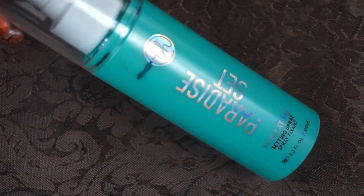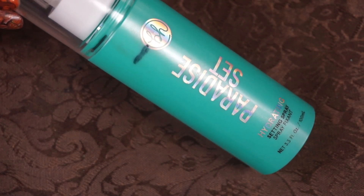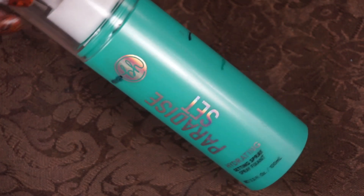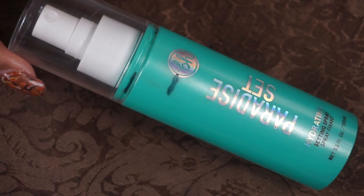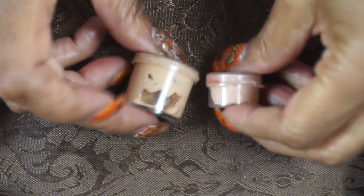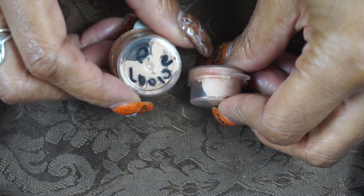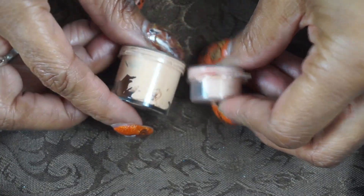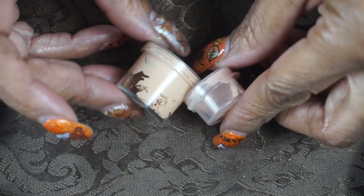My setting spray was the Paradise Set Hydrating Setting Spray from BH Cosmetics — I got it at TJ Maxx, it smells like coconuts, and the spray mist is very fine. I also forgot to mention my eye primers: I used the P Louise primerizer, opened it up and put it in a separate container, and then the Be Perfect, which I also cut open and used up. So I used both of those.